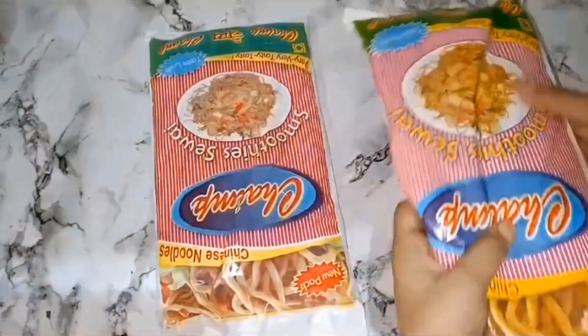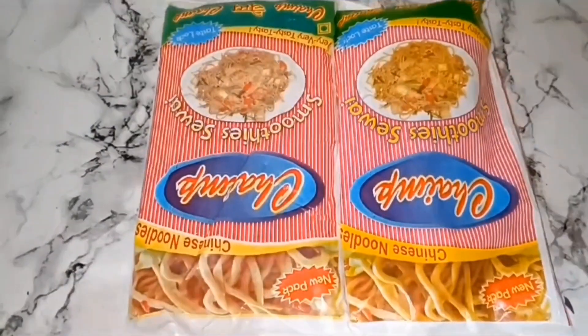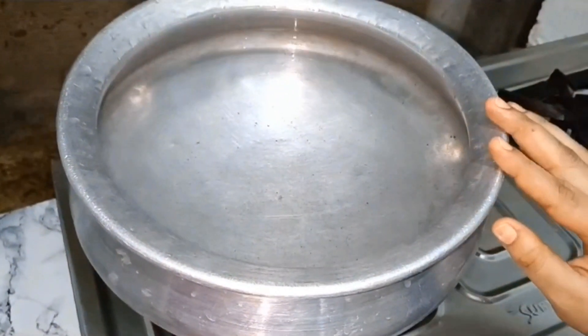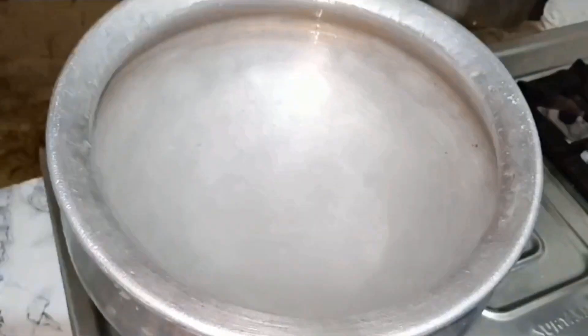I am going to use 2 packets of Chinese noodles. We will add 1 teaspoon of water, 1 teaspoon of salt, 2 teaspoons of salt, and 2 teaspoons of oil.